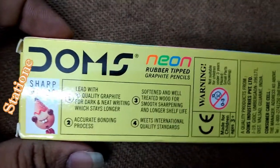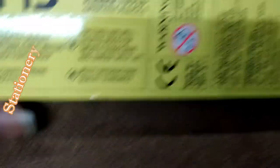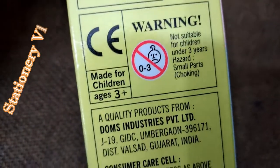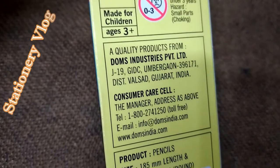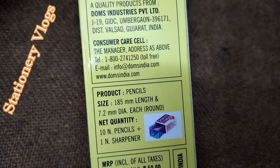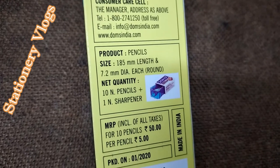A pack contains premium quality pencils — pack contains 10 pencils, graphite pencil type, rubber-tipped wooden pencil, eraser, and sharpener free with this set, which is suitable for office, professional drawing, school boys and girls, kids for drawing, carpenters, and more.